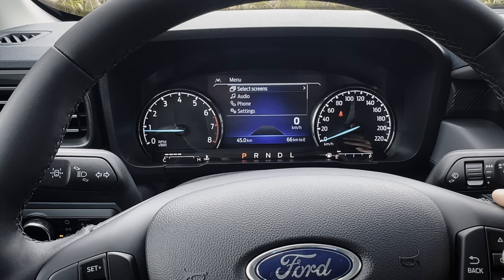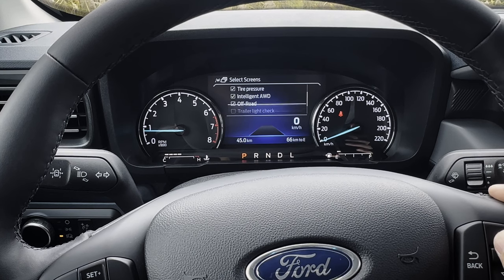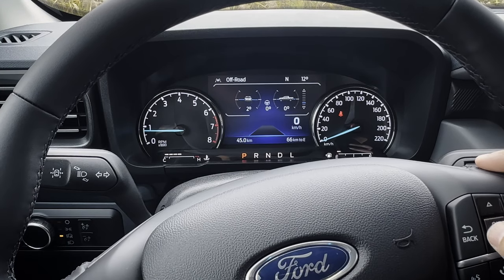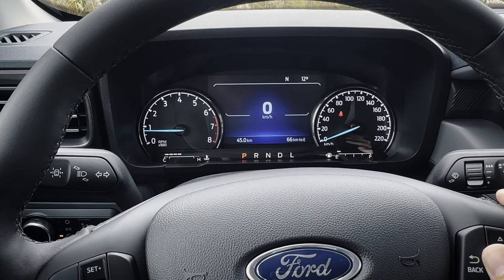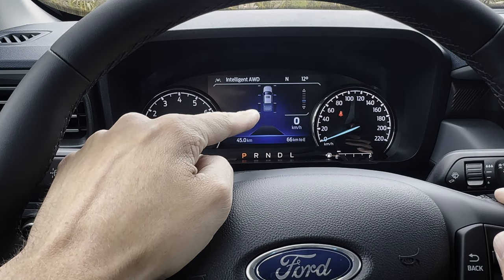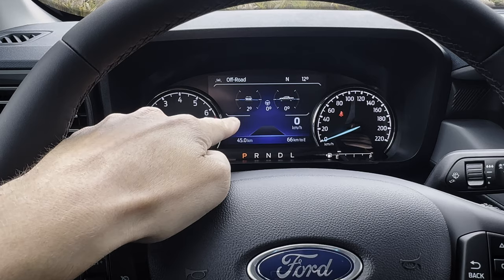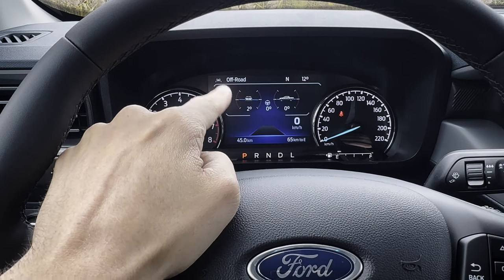If you push the menu button, that gives you the option to select other screens — a calming screen, a trip counter, intelligent all-wheel drive, off-road status, and it grays out once you've hit the max number of screens. Once you've checked off whatever screens you'd like, push back and go home and you've got many more options. The calming screen is just nice and simple. Then you can go down through fuel economy, trip counters, intelligent all-wheel drive to see which wheel is getting which amount of power, and down to your off-road status — pitch and roll, vehicle turning angle, and whether your vehicle is tilted left or right versus up or down. Very useful if you're going off-road.